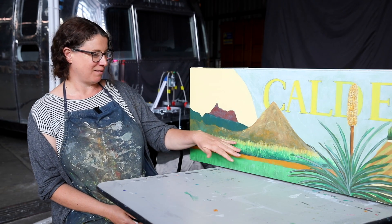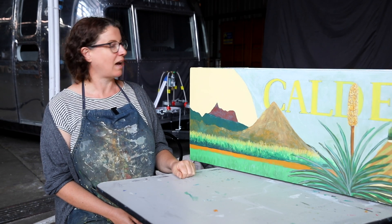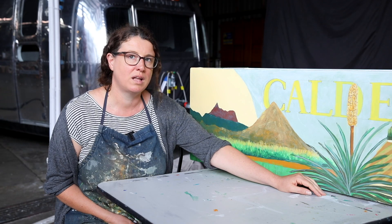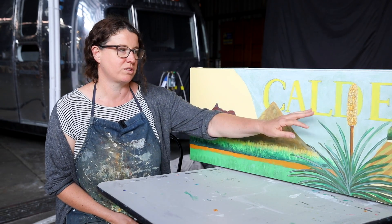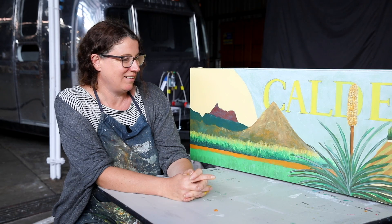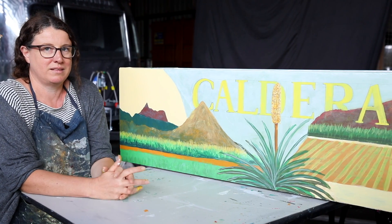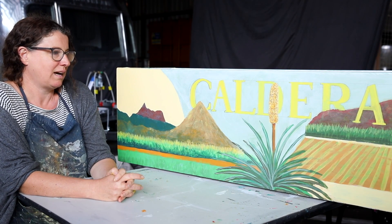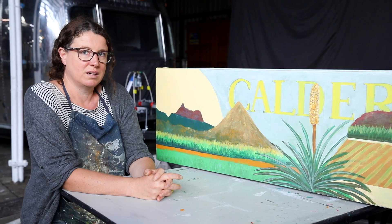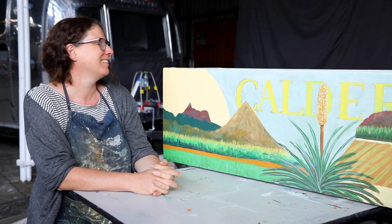This scene here is based on the view from up close to Dungi, and this little grass tree here is actually from the pinnacle at the border ranges. It's a little bit shorter than most grass trees but that fitted into the composition fairly well. This section over here is more from imagination, just trying to capture that idea of the farmland and the mountains. Mitch, who is really fabulous with typography, has written the word 'caldera' which has tied the whole piece together quite well.